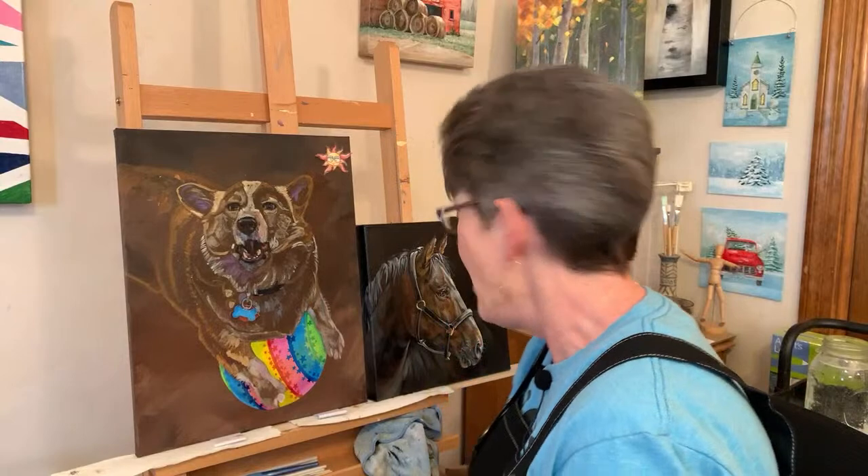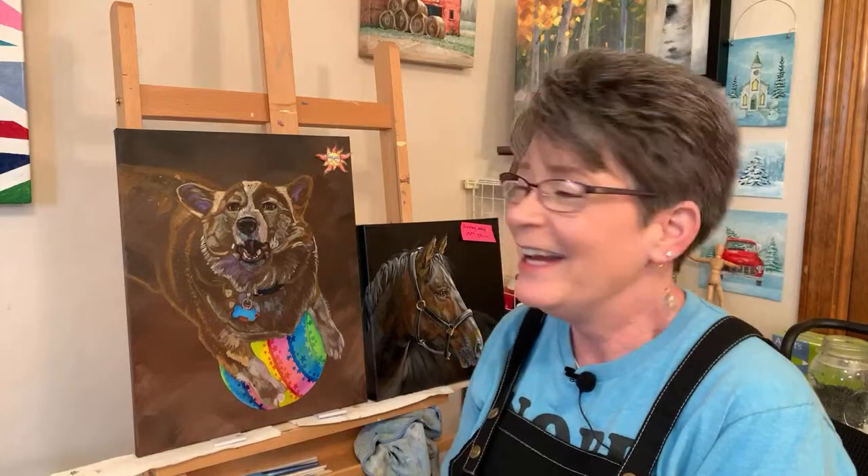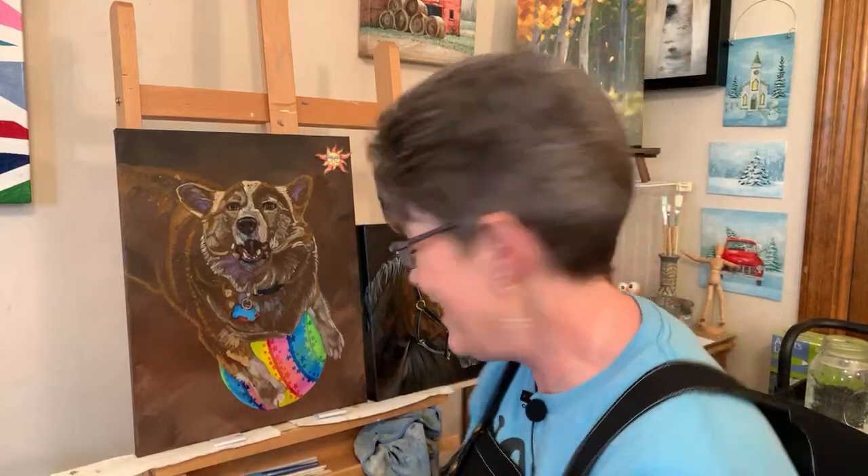We've got a little bit of table setting to do, so it's going to take a minute. With me here today in the studio is favorite daughter Emily. I forgot about you! She's just standing right there and I forgot about her.